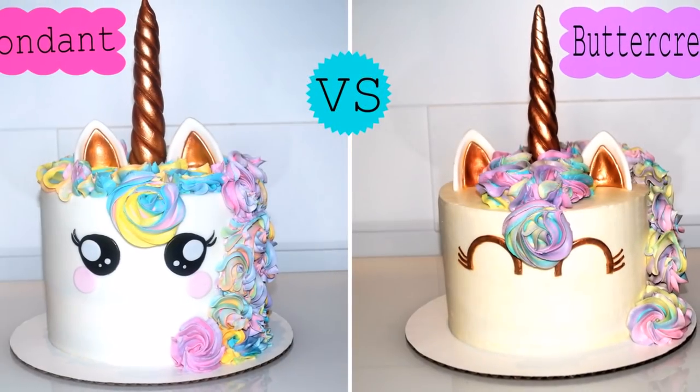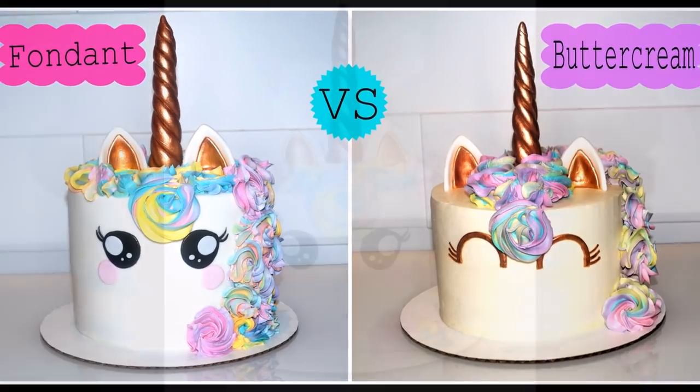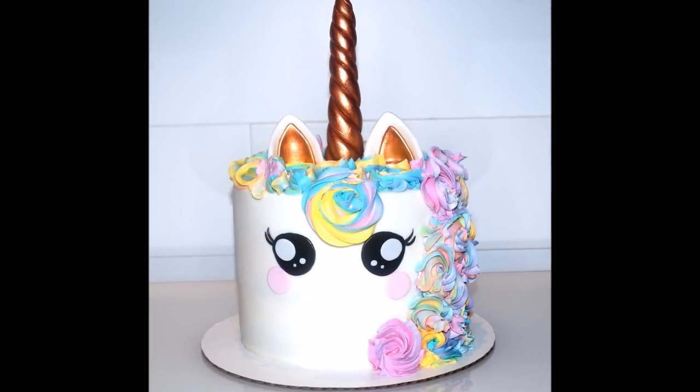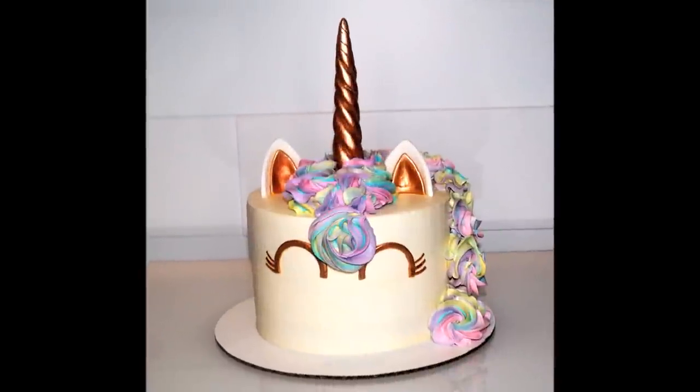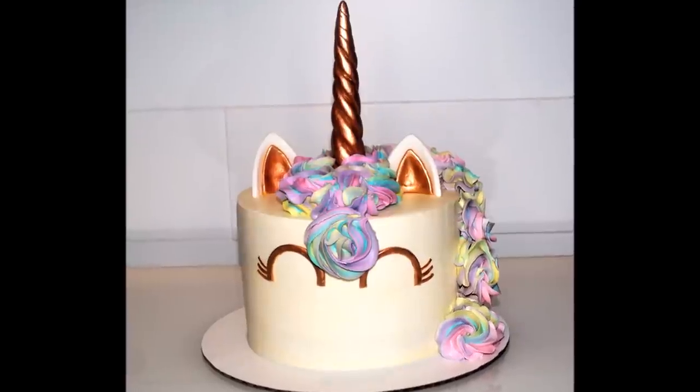Hi guys, this is Liliana from Sugar Roller Sweets. Today I'll be showing you how to recreate both of these cakes — one made out of fondant and the other unicorn cake made out of buttercream. Let me know which one you liked best. Hope you enjoyed the video and thanks for watching.